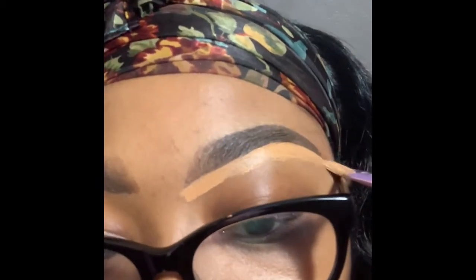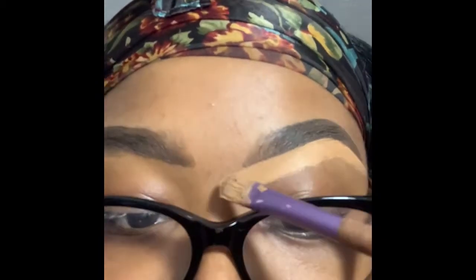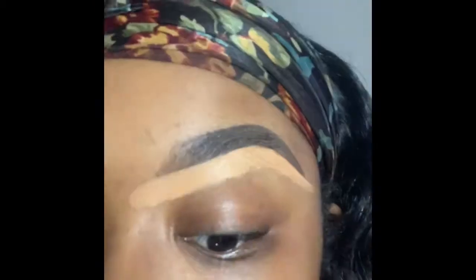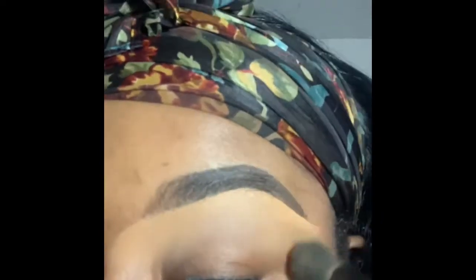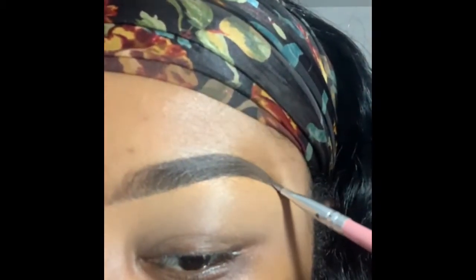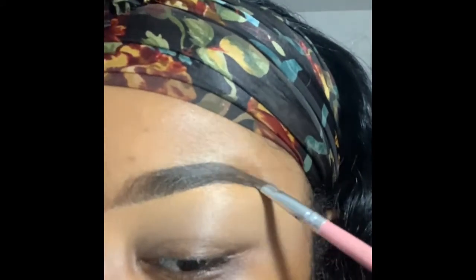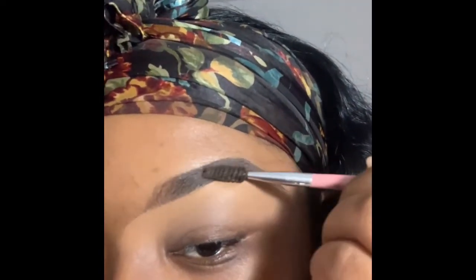I'm taking my LA Pro Girl concealer in Fawn with a flat concealer brush and outlining the bottom of my brow. I'm doing a full face so there's more concealer used, but after you apply it, let it dry down a bit, then take the concealer brush and blend it downward into your eye. Concealer helps a lot but can get a little messy, so you can always go back with your brow brush and your NYX gel or Anastasia Beverly Hills Dip Brow to even that out.